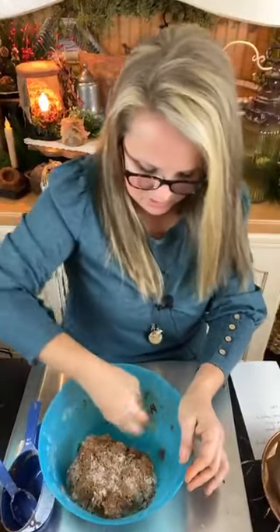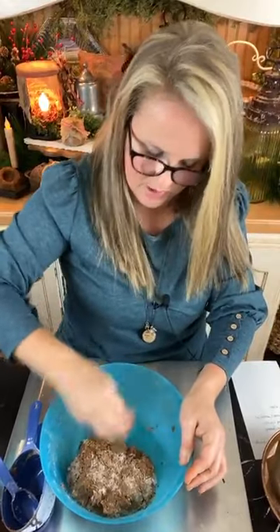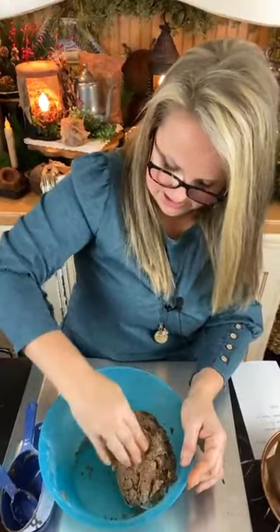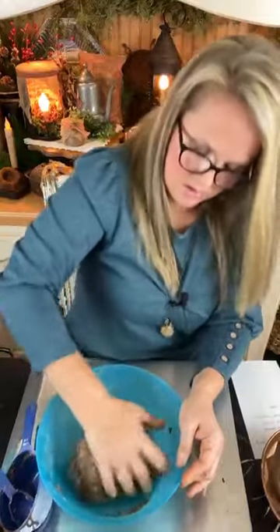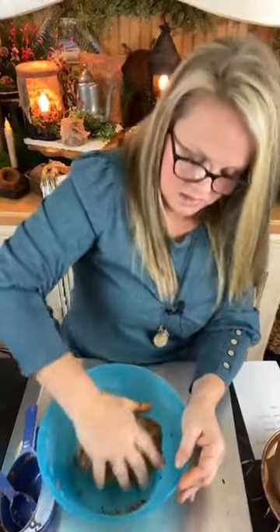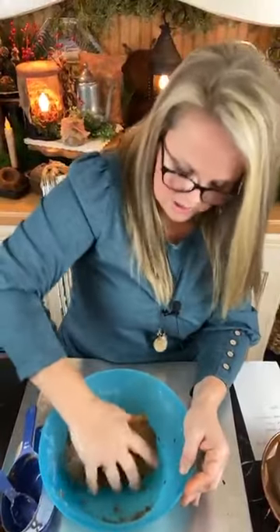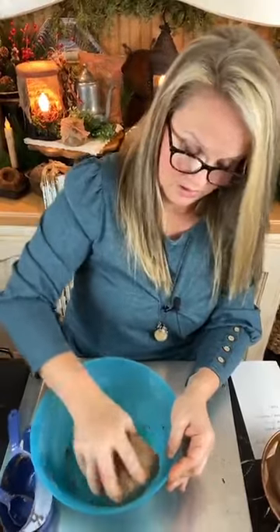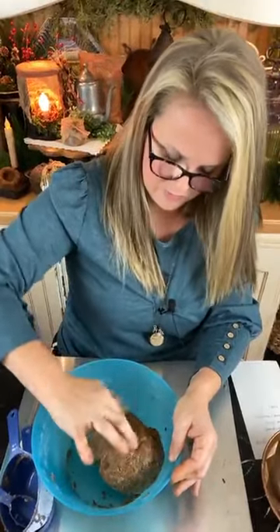My bowl kind of has a deep little edge around the bottom, so I'm helping it along — some of that salt and flour wants to get stuck down in there. You're just going to roll it around. Yes, this is perfect. You'll start to see it sticks together to itself and makes a nice dough ball — almost like a cheese ball. Oh, it smells so good!